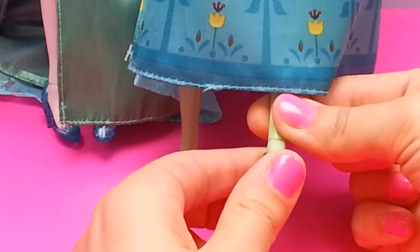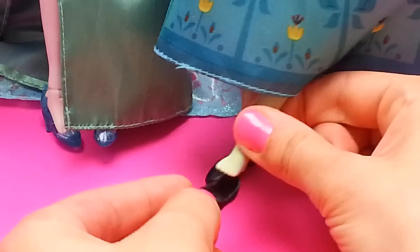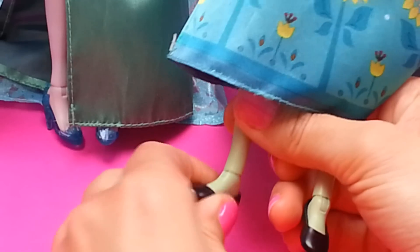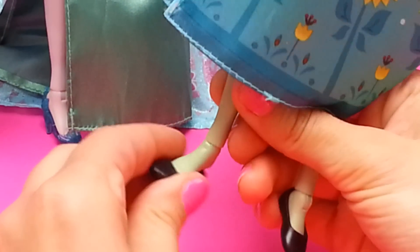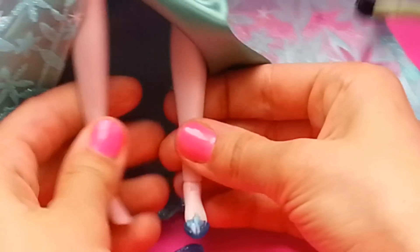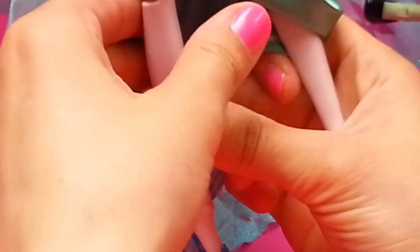Let's try and take off her shoes. And now let's put them on, and the other one. They look very comfy, but we don't want her to stay bare feet so she won't get cold. And Elsa's shoes are fit for a queen — they are deep blue color and have high heels.